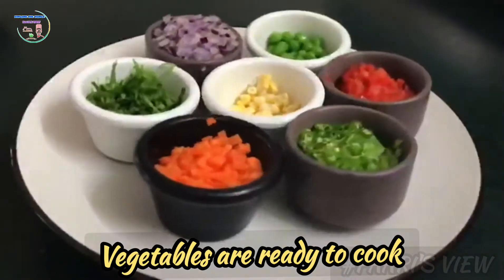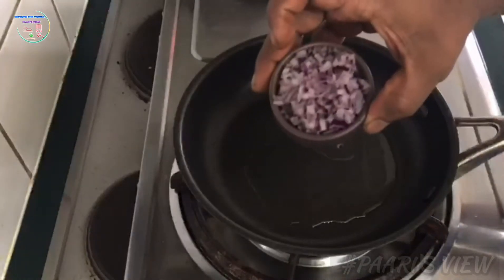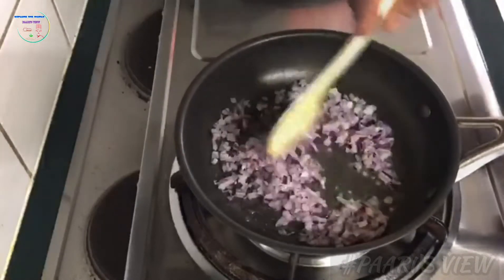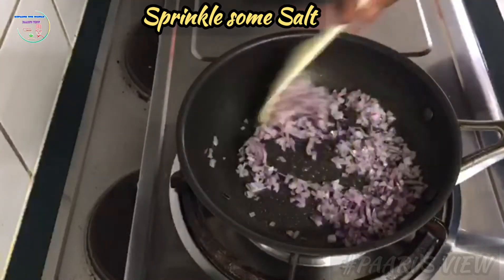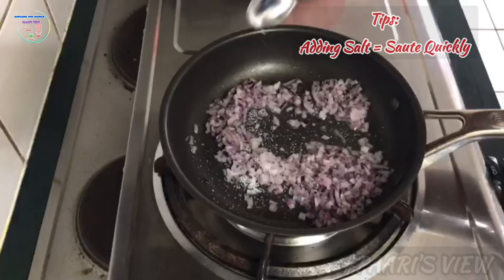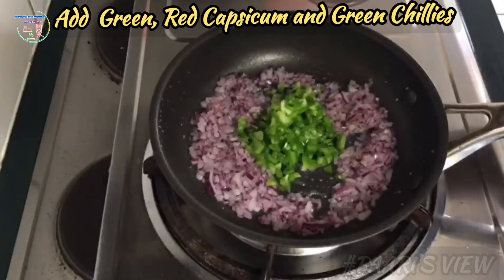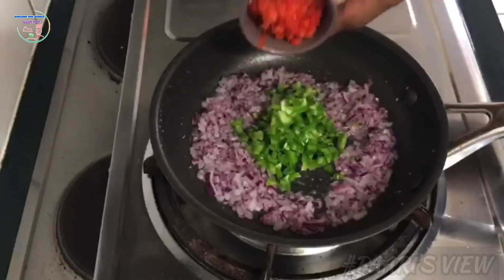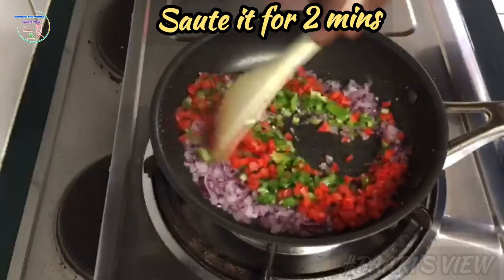Let's see how the vegetables will cook. First, in a pan, add 2 teaspoons of oil. You can add salt in the pan. Then add green or red capsicum. Let's cook it for 2 minutes.